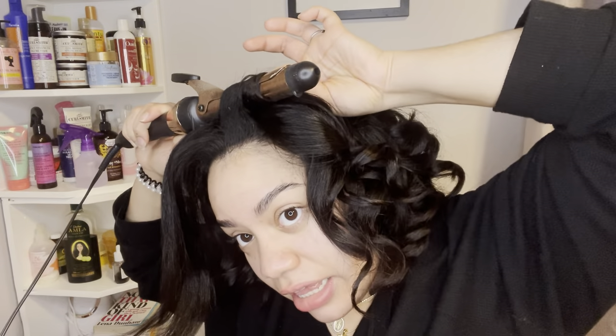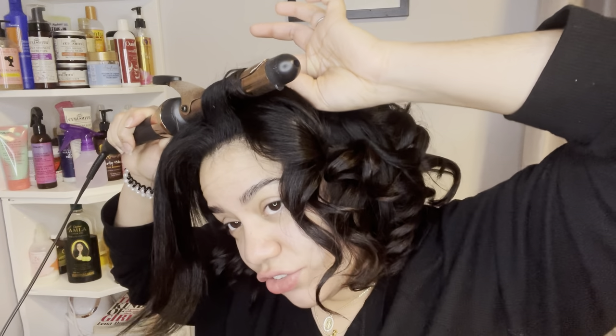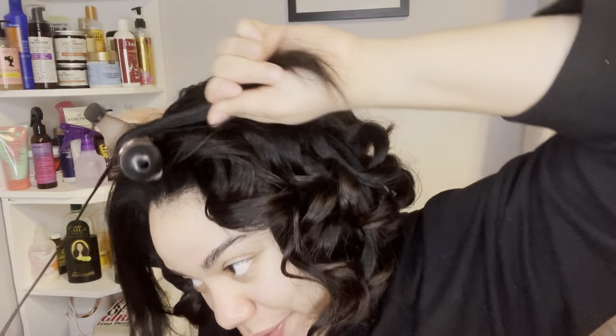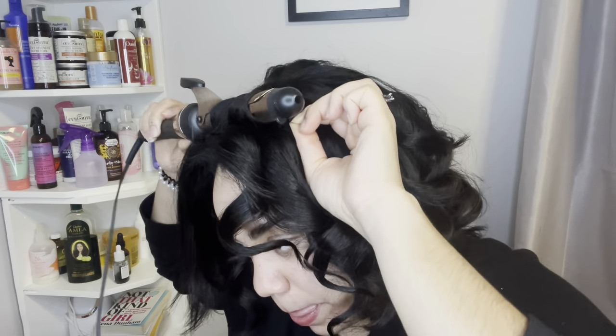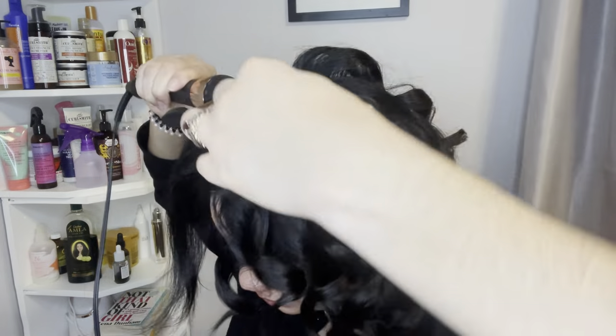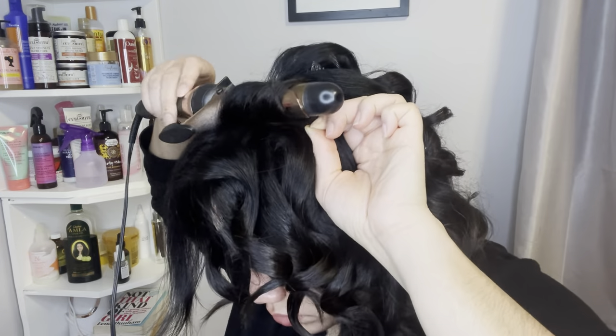I'm noticing so many gray hairs — it's insane. I'm going to have to start dyeing my roots black because it runs in the family genetically. Anyway, just leave it there — it's going to create a beautiful arch. You're going to see it — it looks so good. I'm already obsessed with it.